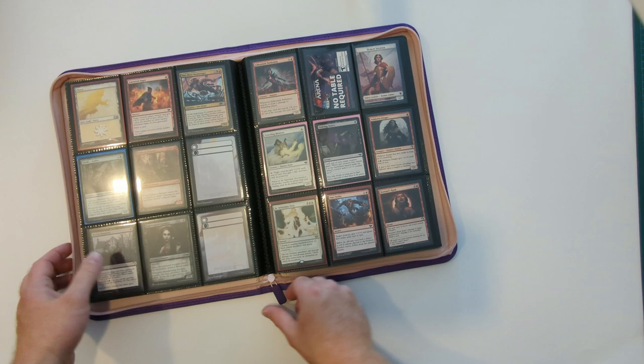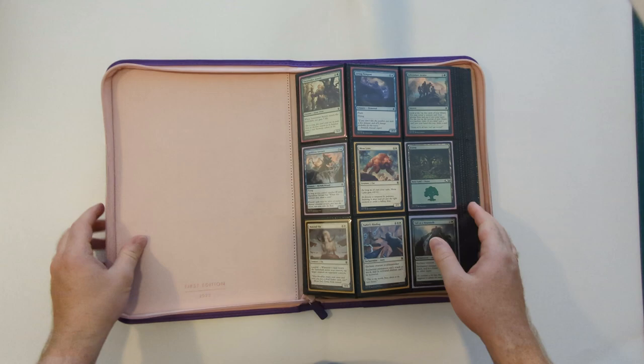How secure is the binder? We fill it full of single-sleeved cards, zip it up, put it in a rucksack, and shake and turn it in all four directions. Then we open it and see what's happened. We do this both full and half-full — intentionally to see if the pressure of all the pages together keeps cards in place, and whether having only a half-full binder makes a difference. It does for some binders, but not for this one. Even though we mentioned the loose pocket fit, none of the cards moved around. And when you've got a zip, it's your last line of defense — if something did fall out of a pocket, it's not going to fall into your bag; it stays in that flat enclosed space. The zip also keeps it tight enough so nothing squeezes out. Really well done on this one — great, ten out of ten.